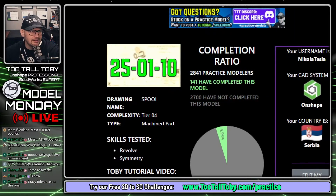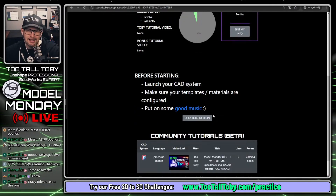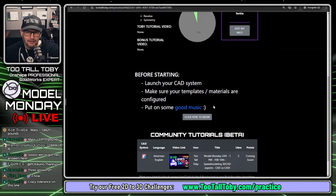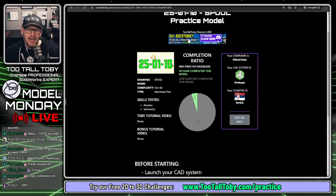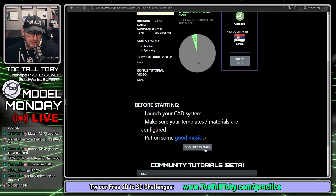Looking at the analytics, I can see 141 people have successfully completed this challenge. There may be a tutorial available for this challenge. Let's get into it by clicking 'click here to begin.'